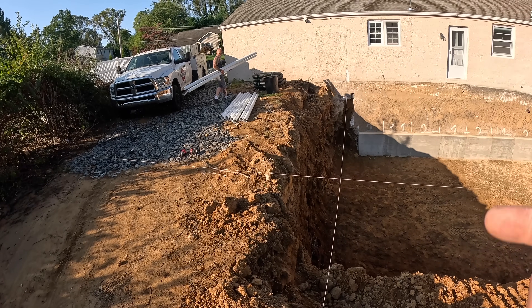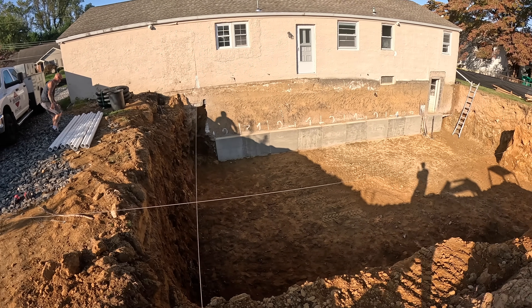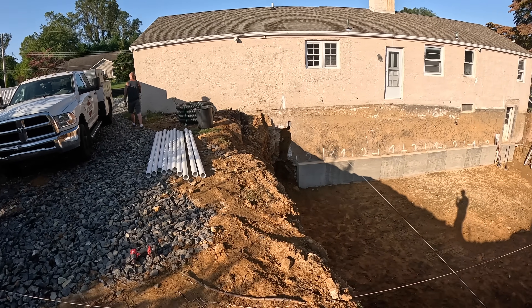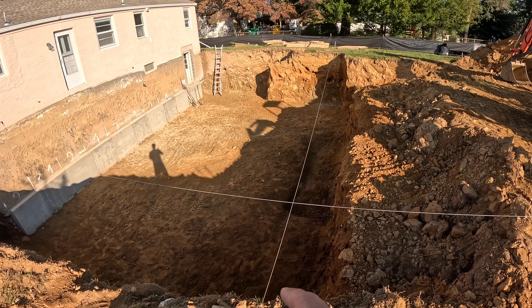But first we got a couple things to do. You see the guys are getting some pipe unloaded. We're going to be putting in some piping for the radon. We have to put in a drainage line that's going to go to a sump pump, and we also have to get our layout going.